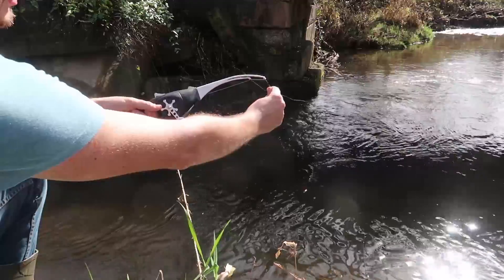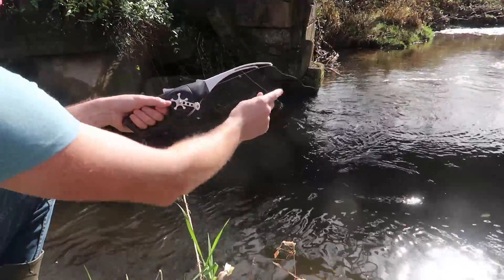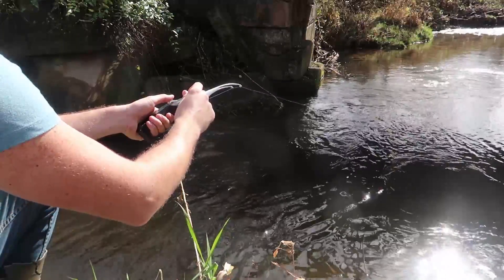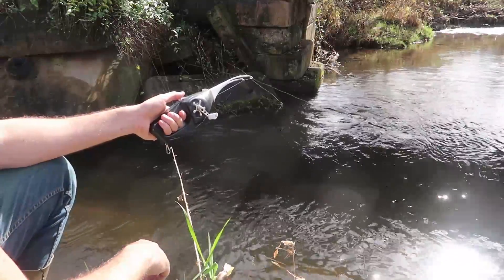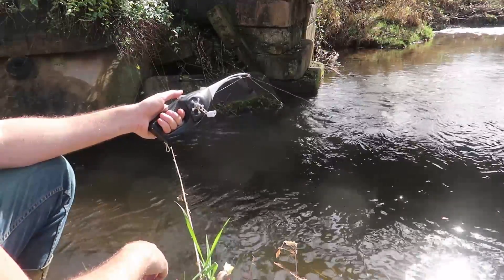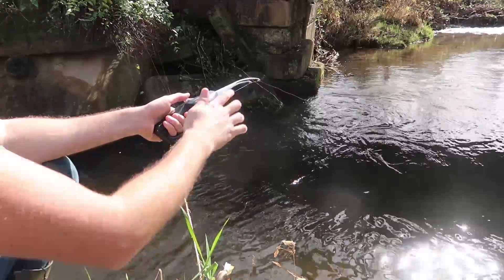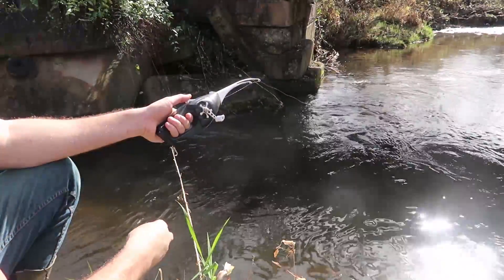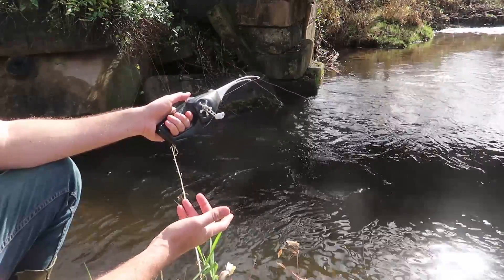I've never fished with one of these before, but look at that — it will show if it's a big fish, it'll pull a little. They're not that aggressive, are they? This fish is pretty small. You see the line moves side to side — that means it's nibbling on it. And all we're using is a piece of corn — how funny is that?